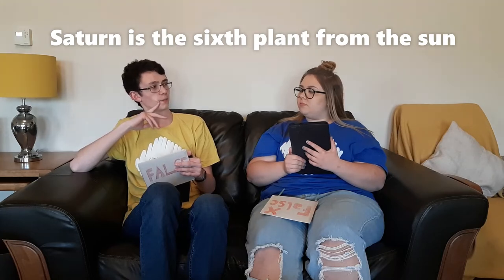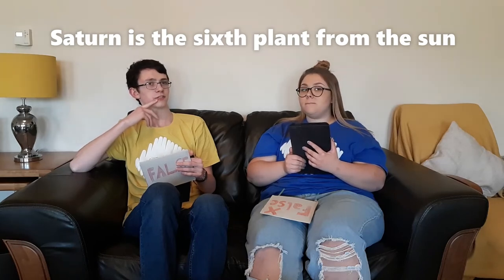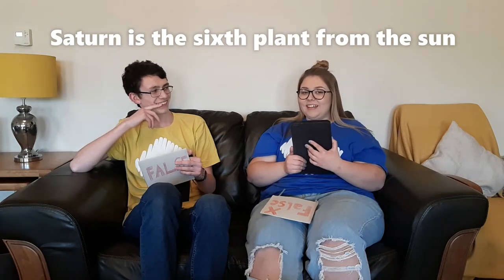We have a statement about space. Saturn is the sixth planet from the sun. I feel like I should probably know this — we do planets in primary school. It was about ten years ago. I'm going to say it's false because I feel like Saturn's further out. I'm afraid you are misguided — it is true.